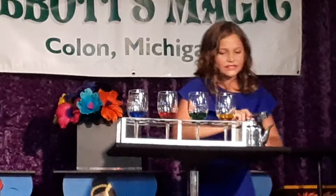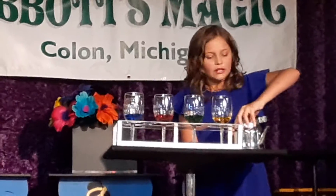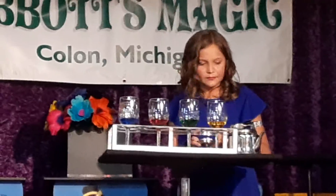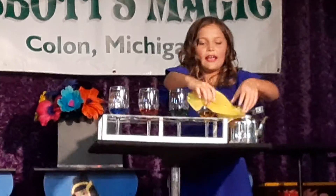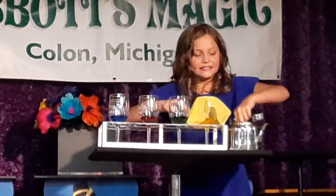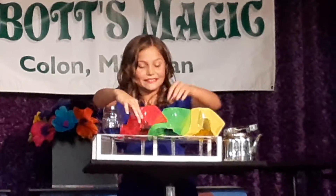You're probably wondering: how did I get all of these colors to come out of this teapot? Well, here's the secret — inside I had handkerchiefs that dyed the water magically as the water passed through.